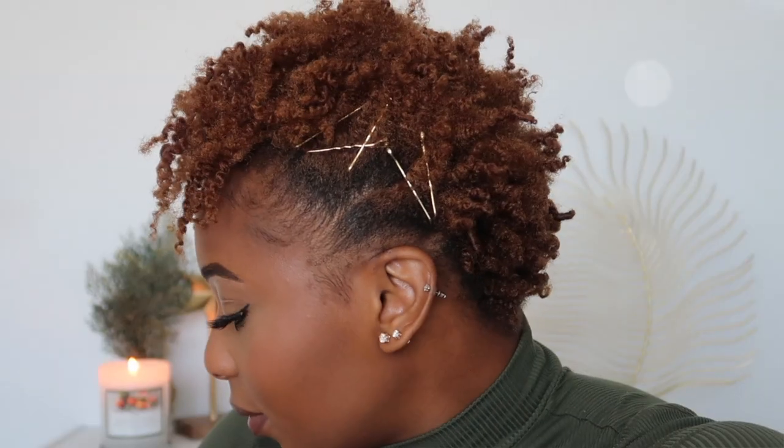Hey friends, it's Crystal. Today I'm going to be showing you how I style my short 4C hair. We currently have a twist out going on, and sometimes a big struggle for me is figuring out how to style my hair after it's been in a twist out. I used Aunt Jackie's styling curling gel to achieve this twist out — I literally love that gel. I'll leave that in my description bar below.